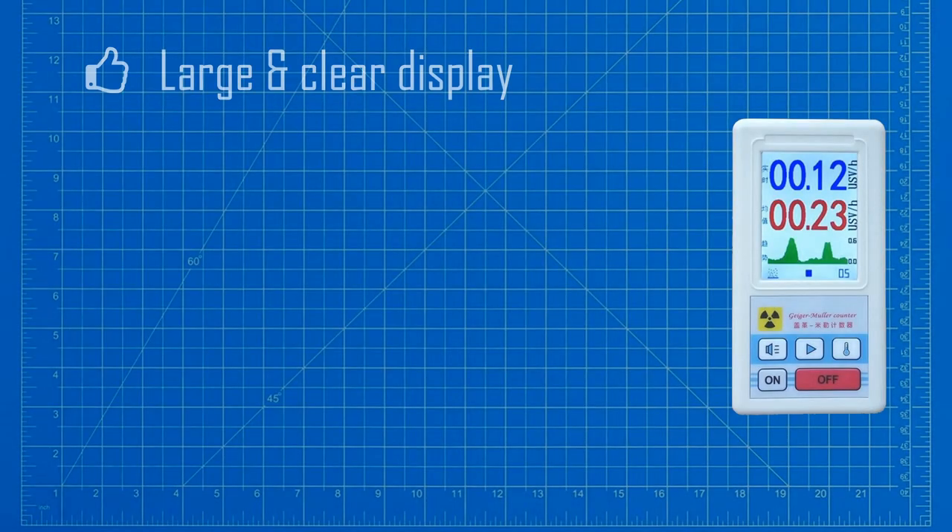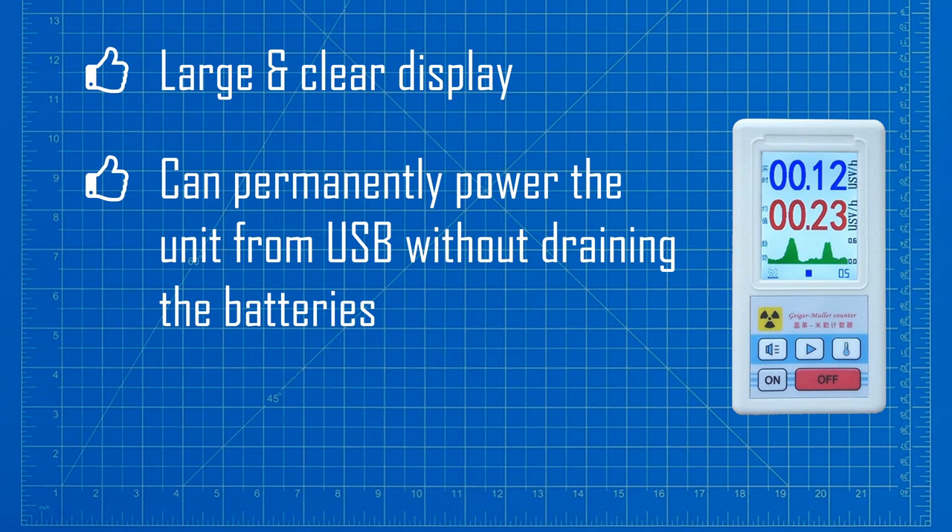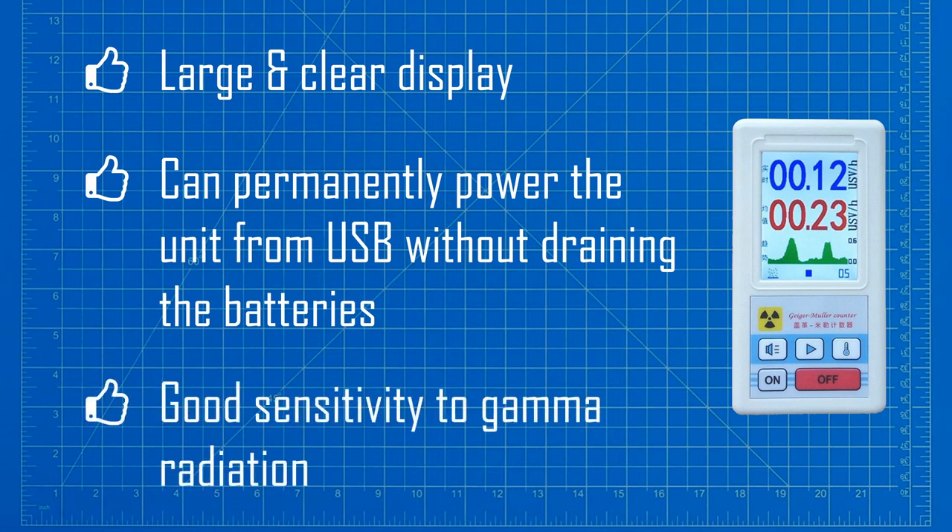The main thing you will notice when you see this device is just how large and clear the display is. I also like the fact that the device can be permanently powered from USB without draining the batteries. This is great for keeping a constant eye on the background radiation levels, and this thing normally lives on the window ledge next to my desk. The BR6 has good sensitivity to gamma radiation, and the display values track well with my other, more expensive detectors.